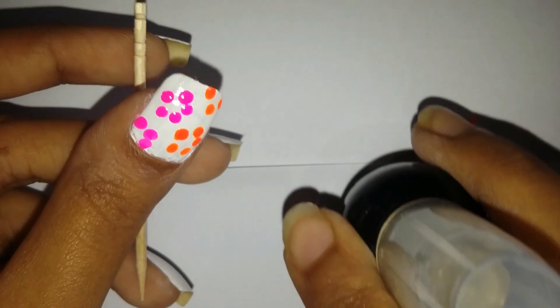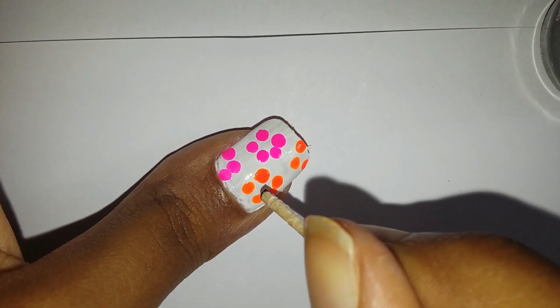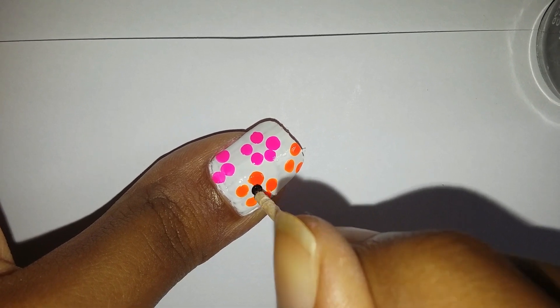Then I'm gonna take the third toothpick and the black nail polish and create a black dot in the center of each flower in the same manner as I created the petals.